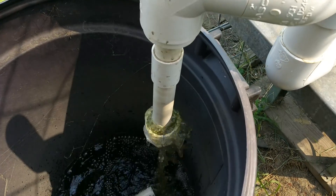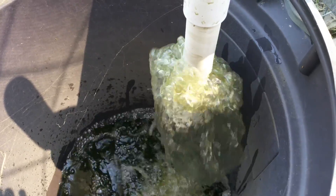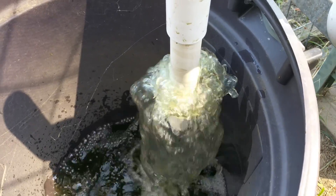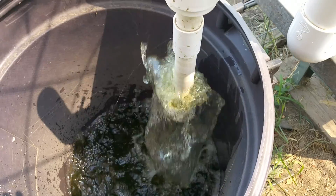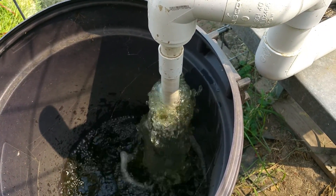Getting ready to flush — there it goes! When it flushes you're really going to see it go. And that's it.